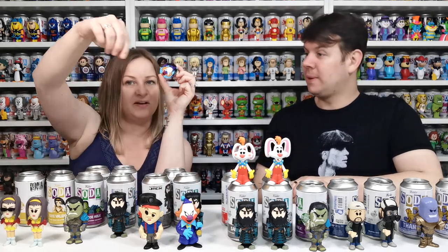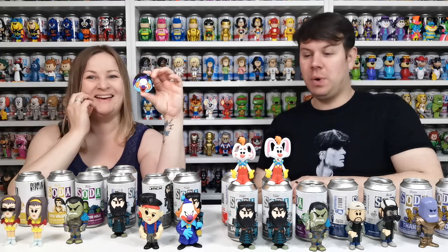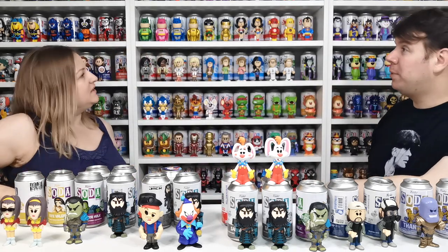You have to buy a whole pack to get one chase, so it's a lot. It's really creepy looking. So it's a purple Ghost Clown with a medallion. Our collection is getting more and more complete the more we go on — we're doing pretty well at trying to get every single soda.